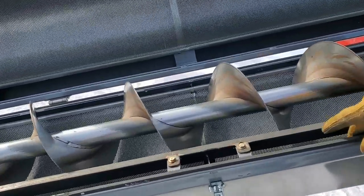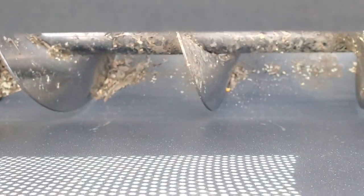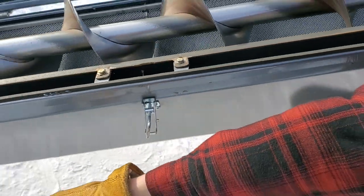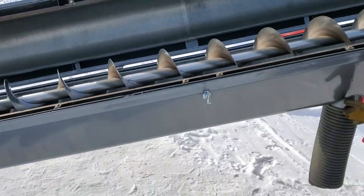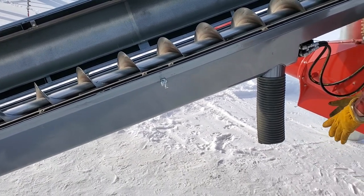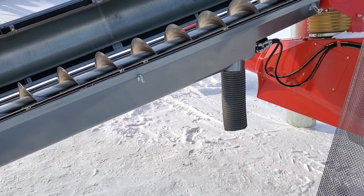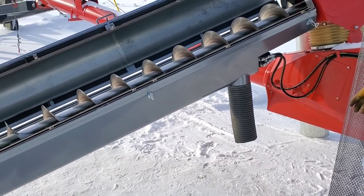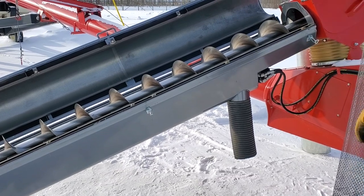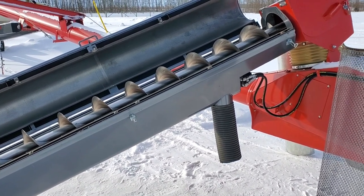Underneath the bottom screen, there's a little auger down there to transport your garbage from the bottom up to the top where this boot is. You set up a small pencil auger to remove the garbage from here into a small grain truck, or whatever you want to do with that garbage. There's a small hydraulic motor that turns the small auger in there, so you have to have hydraulic connections.